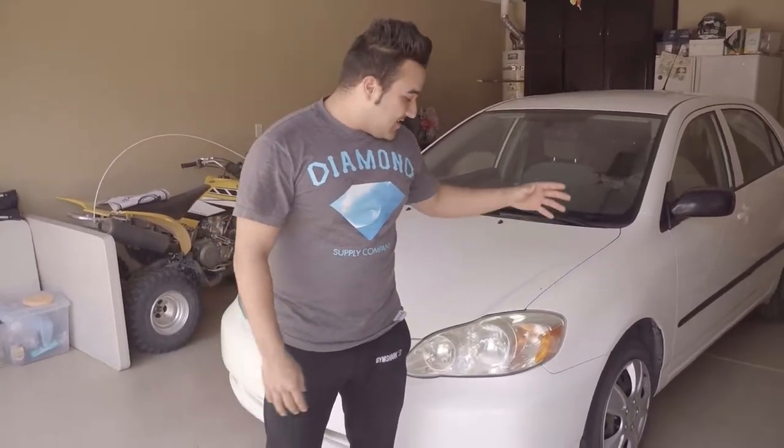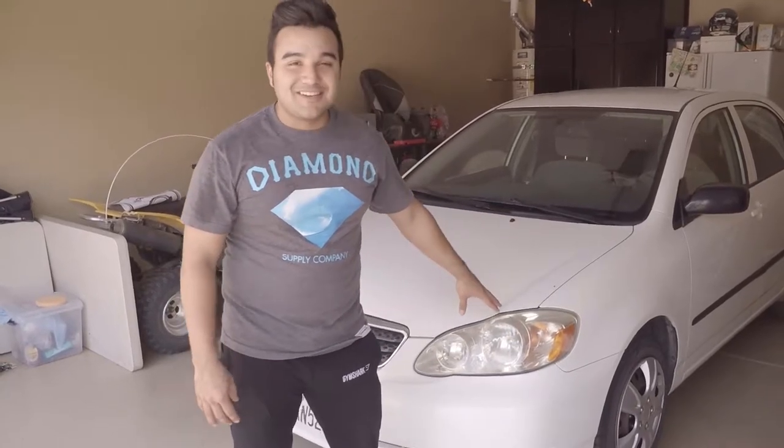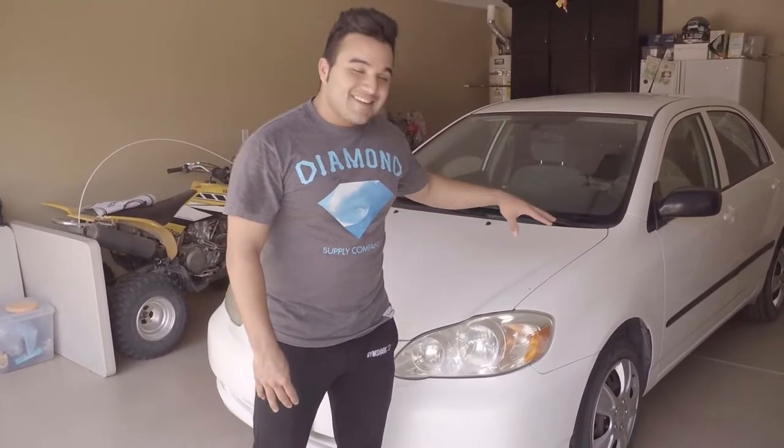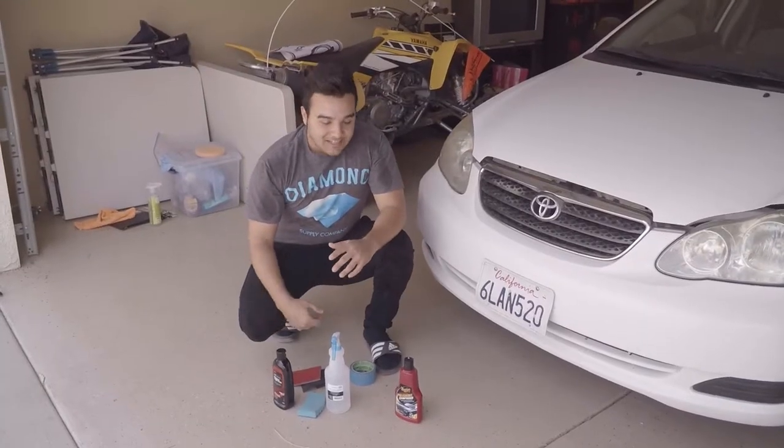What is going on you guys? Today we're going to show you how to repair and clean your headlights — going from these crappy yellow headlights on Caesar's Corolla to how your headlights are supposed to look.